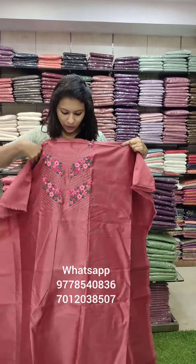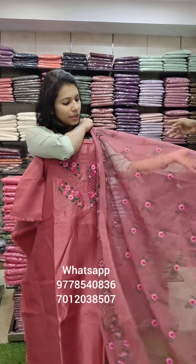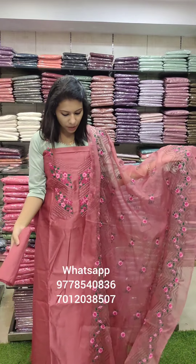The third color is Brick Red. It's a good color. The pattern is the same — just changing the base color.